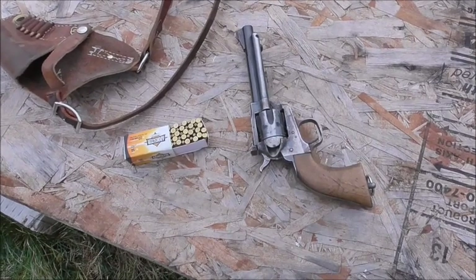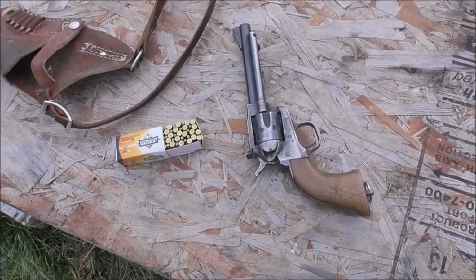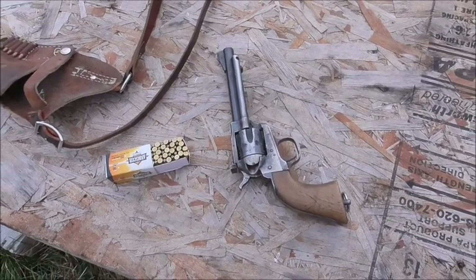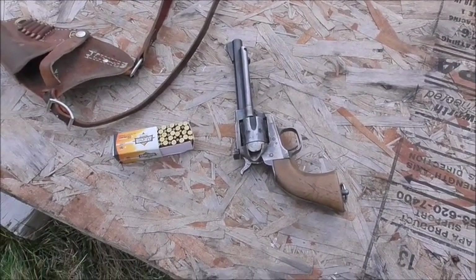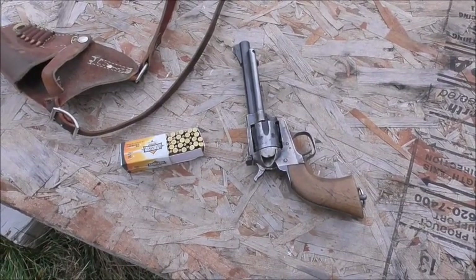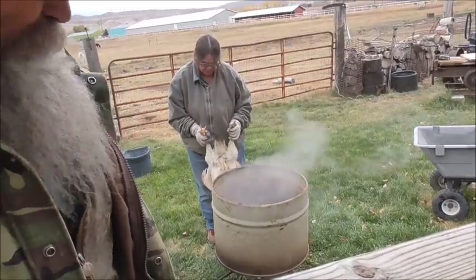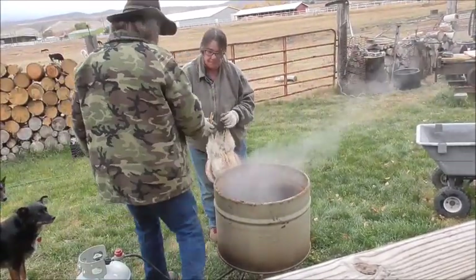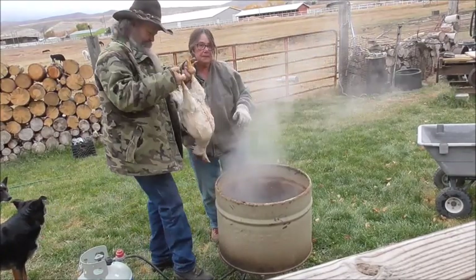So after the turkey deal, I just blow off their head with the .22 — it's quick and clean, a whole lot easier, and they don't get away. I won't show that part; YouTube is squeamish. What you do is dunk them in the scalding water a couple of times and get them good and hot.